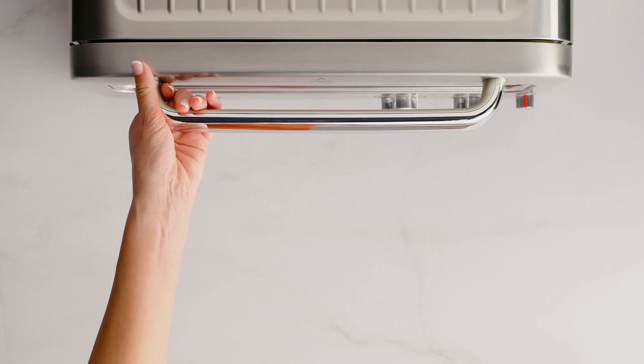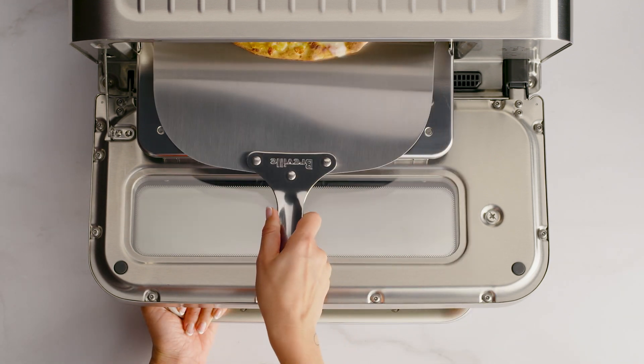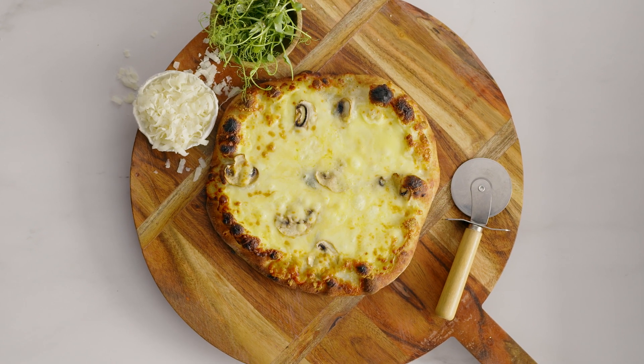At the end of the cooking cycle, the oven alert will sound and the time dial lights will flash and then go out. You can now remove your pizza. Well, this looks delicious — and I can't believe it only took two minutes.